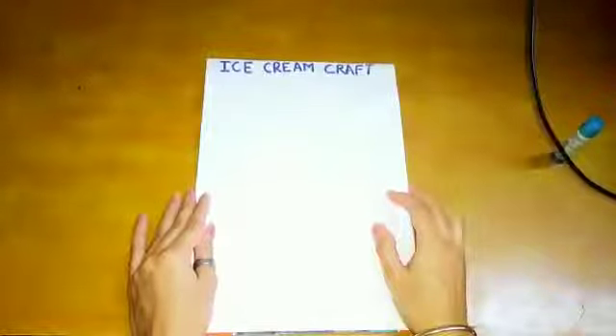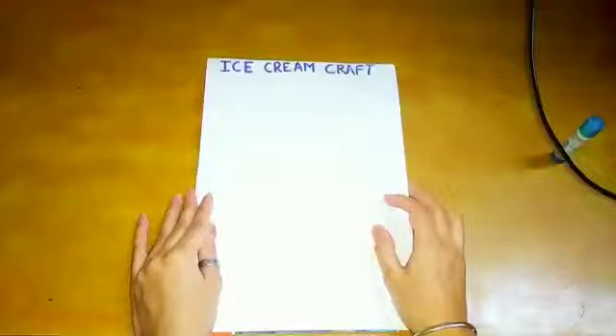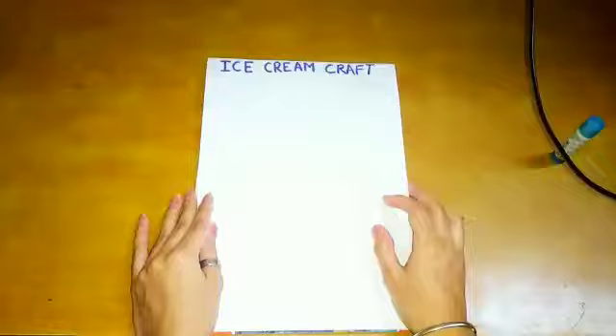Good morning kids. How are you all? Hope you all are well and healthy. Today we are going to do ice cream craft. Do you want to do?